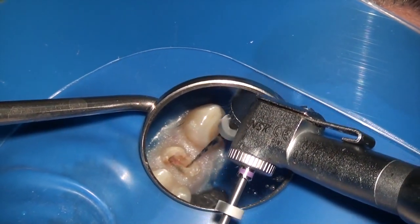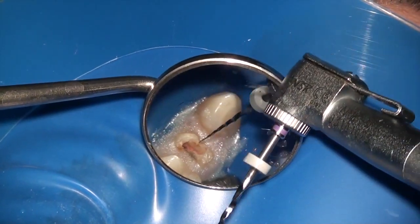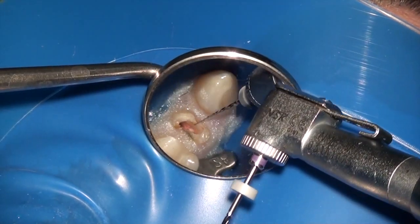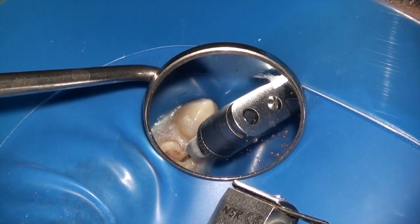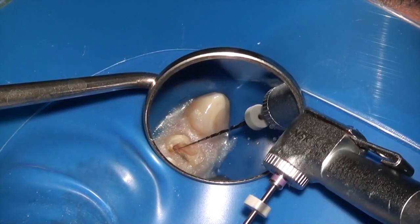I'm operating these at 900 RPM and I'm taking the 0.6/10 to a pre-estimated length or to wherever I feel some resistance. After I use the 10.06, I'm using the 10.04 file — again with the same principle: 900 RPM, to resistance.